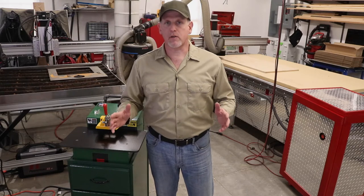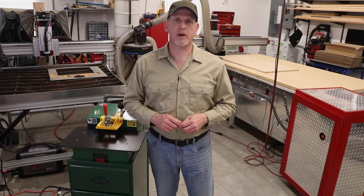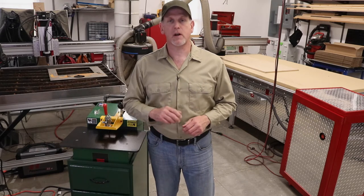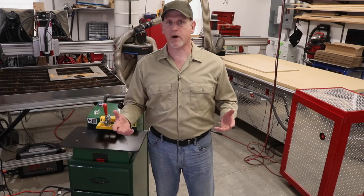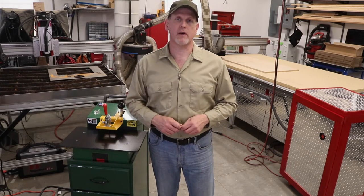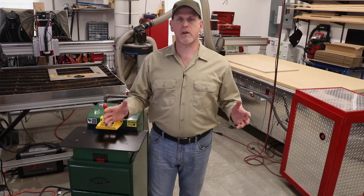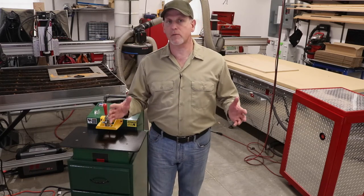30 years ago, Castle patented the Castle pocket and for three decades they've been building high precision and high quality machines around that pocket, made in the USA. When I arrived at the shop and saw both machines sitting side by side, there were two things that really stood out as obvious improvements on the TSM-22.